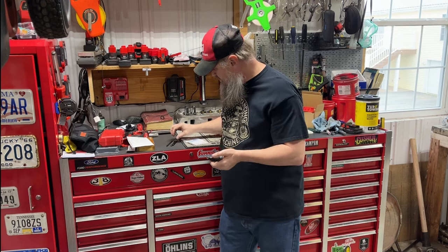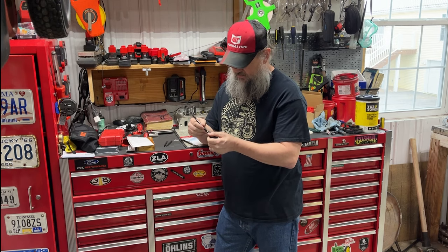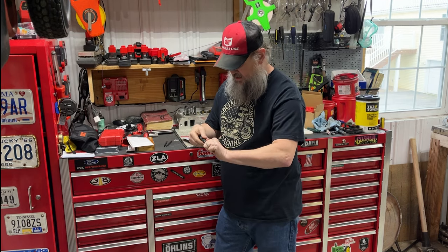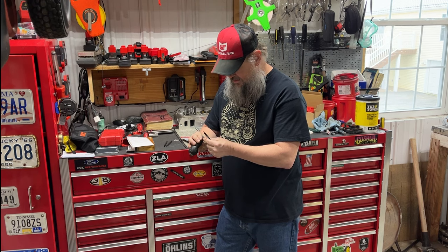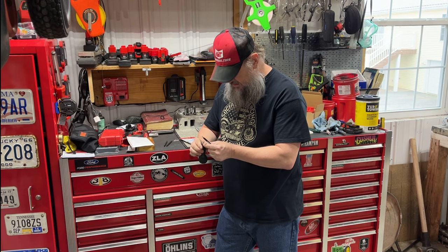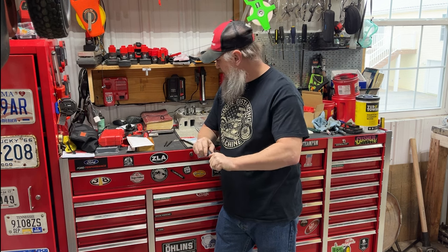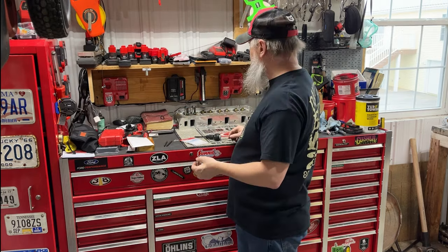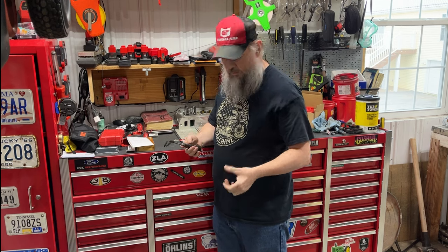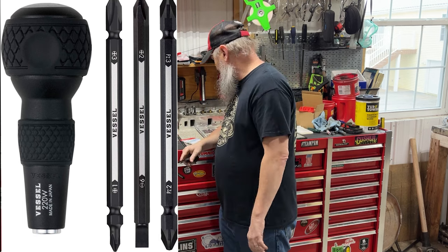These Vessel screwdrivers are raved about — seems everybody likes them. The number two fits real well in the handle. It looks like it's held in by a tensioning ring or something, but it's only on one side, maybe two — it's really hard to see, maybe a magnet in there. Unlike a lot of others that have a little slide ring, it's in there solid — you're not just going to pull it out.